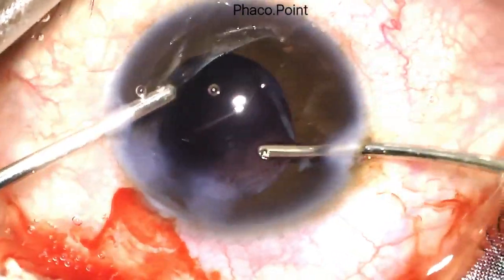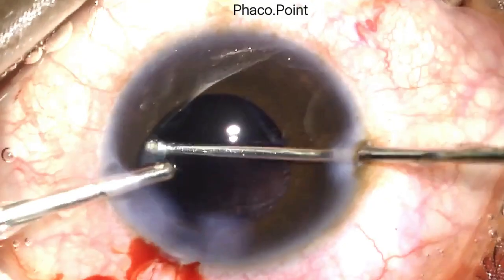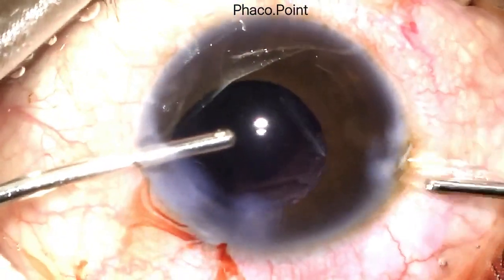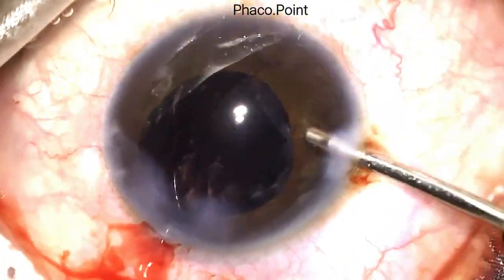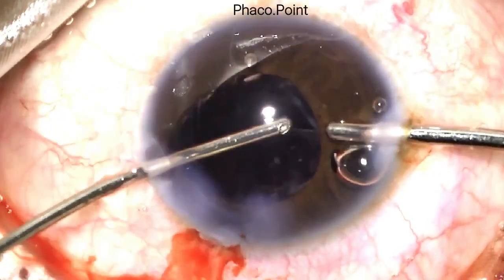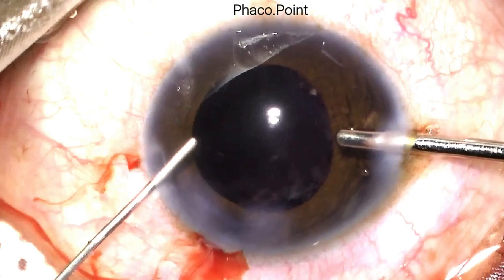I then proceed to a very careful bimanual irrigation-aspiration to remove the cortex. I perform a viscofluid exchange prior to swapping hands to complete the bimanual irrigation-aspiration. At the end of irrigation-aspiration, once more I perform a viscofluid exchange. Performing a viscofluid exchange is perhaps the most important step in a case with a compromised anterior capsule.